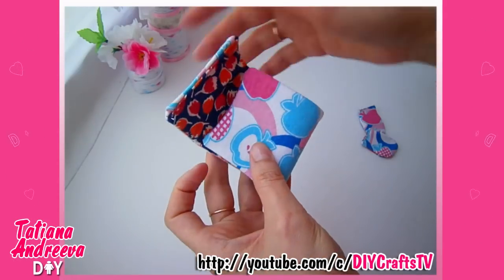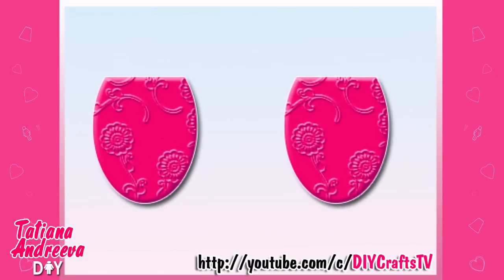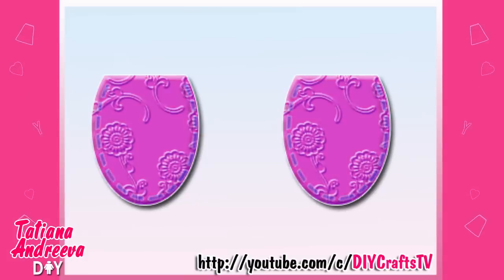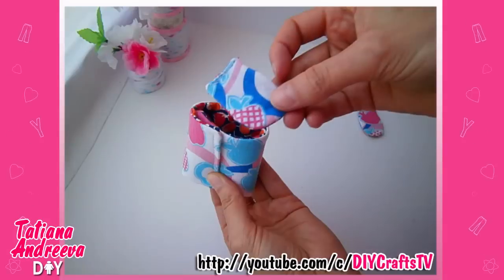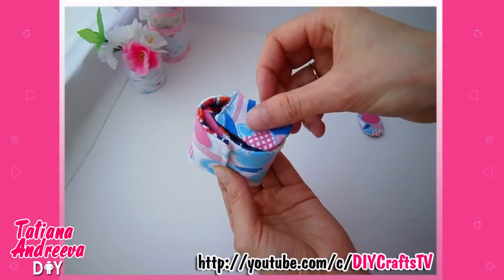Also we need to prepare four drop-shape details from the fabric. Sew two and two details together face to face, turn them — these sides we got are the two side panels of the purse.